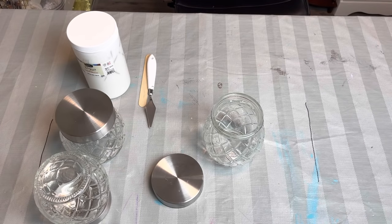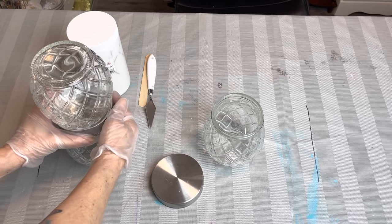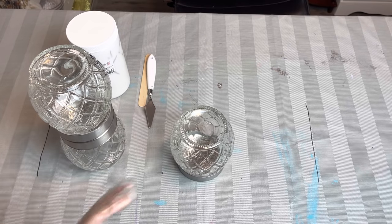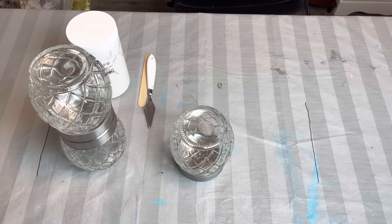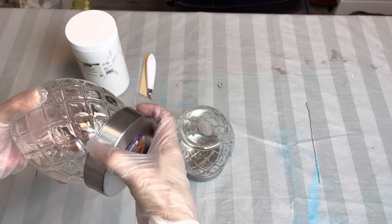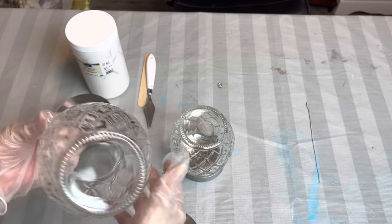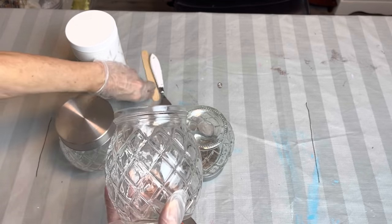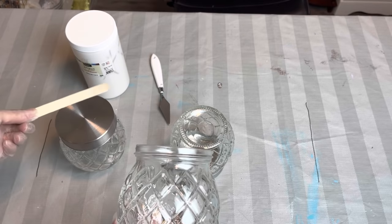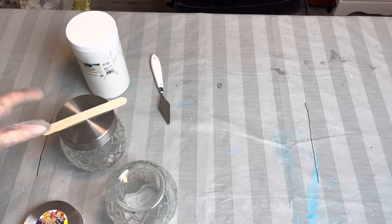What I want to do is build a base for one of my vases so it will be higher than the other one, and then the other one will sit like this. Because these kind of have a gap, I'm going to be able to add my modeling paste without having the lid on. I'll bring my modeling paste to about here and then I'll still be able to screw my lid back on. I'm just going to do it on one on camera and then I'll do the other two off camera.